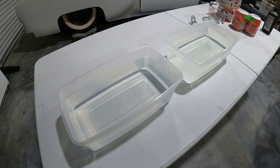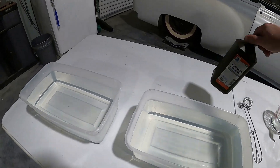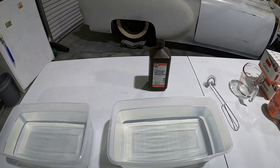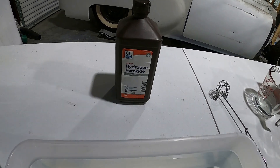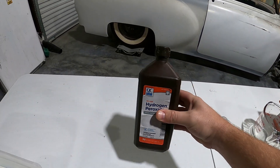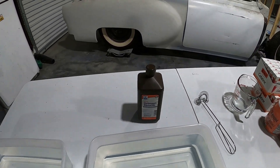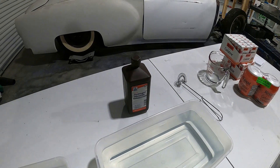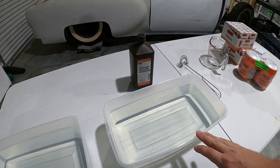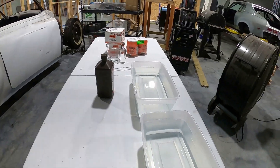Each of these plastic totes has a gallon of water in it right now. Just for fun, we're going to try one of them with some hydrogen peroxide — just 3% hydrogen peroxide — probably about a cup or a half a cup. It's supposed to make it a little more clear. So one will have the peroxide and one will not.